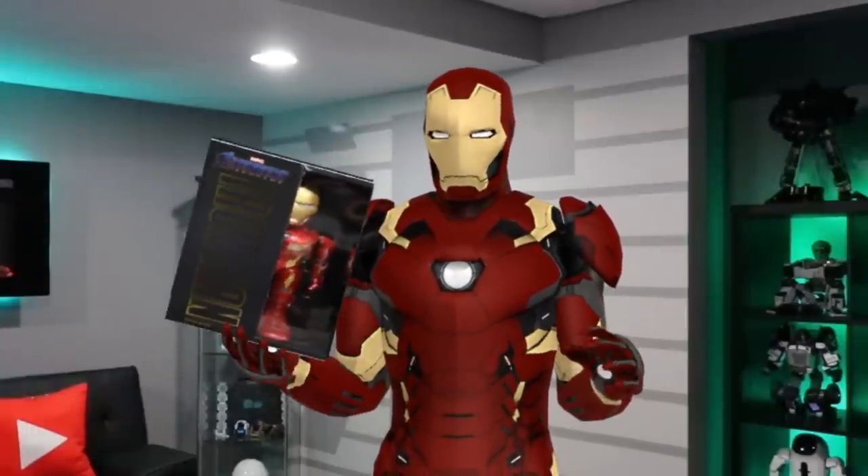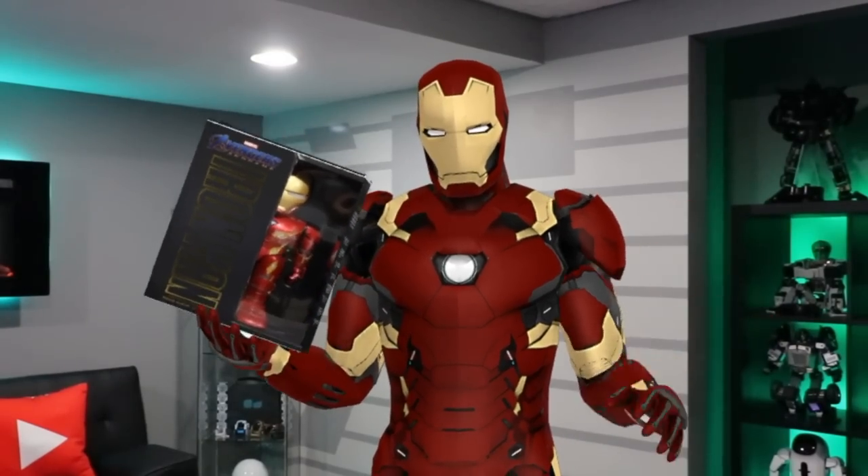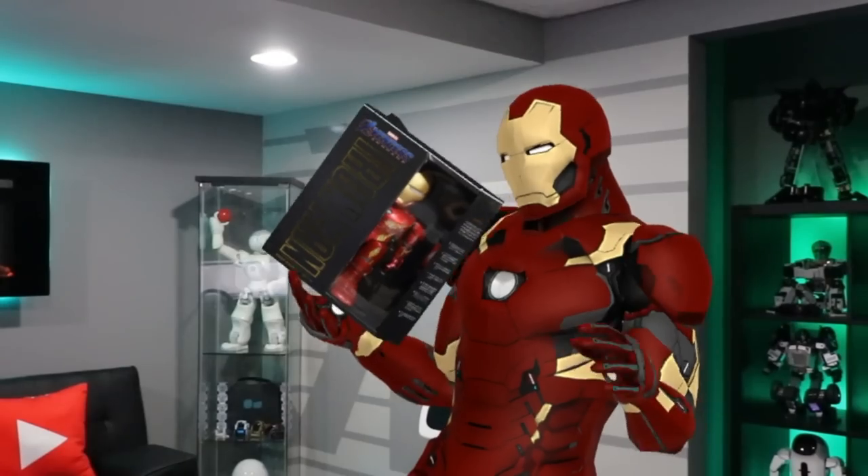Now, if you wanted your very own, be sure to check out their link down below in the description. You're probably wondering, why do I look like Iron Man? Well, the truth is, I am Iron Man.